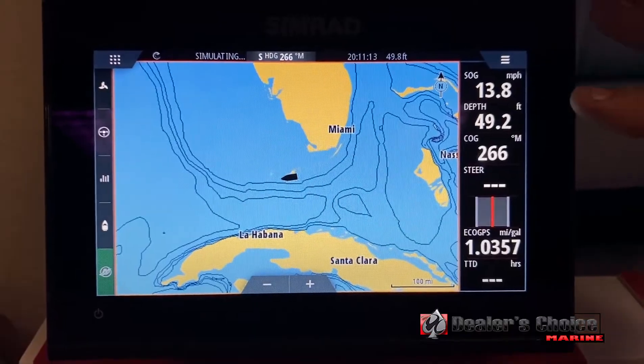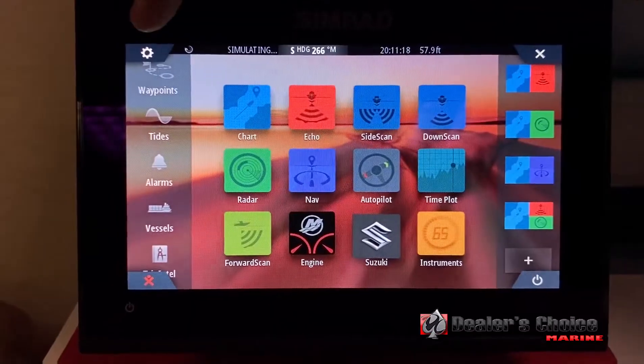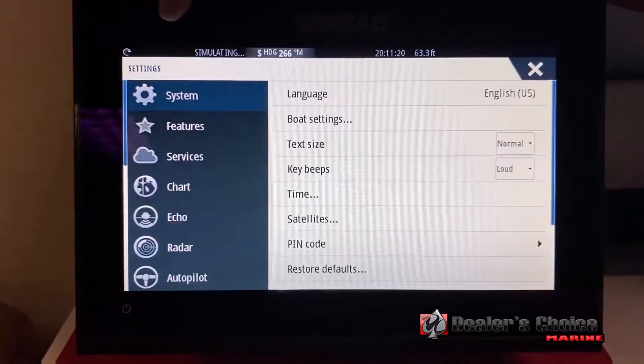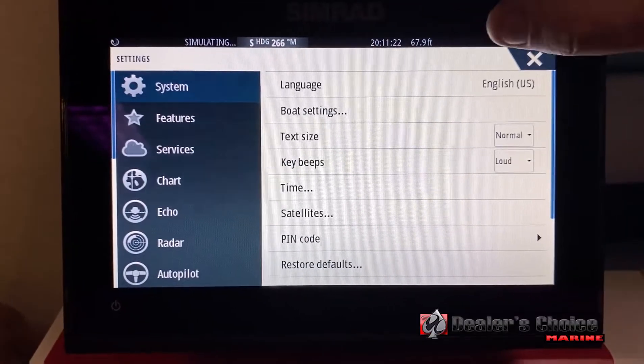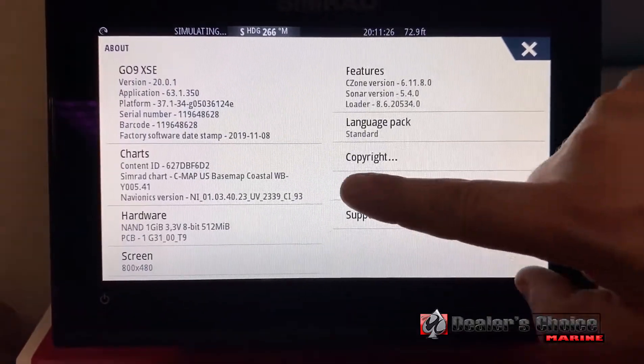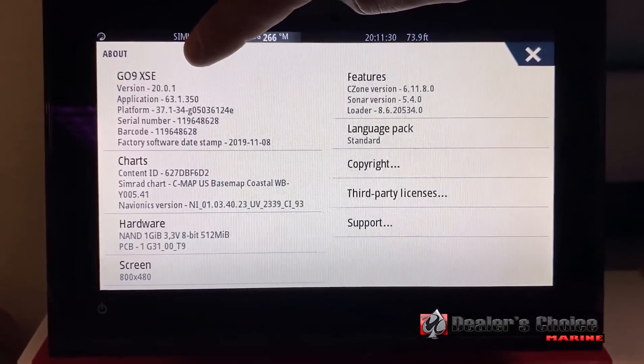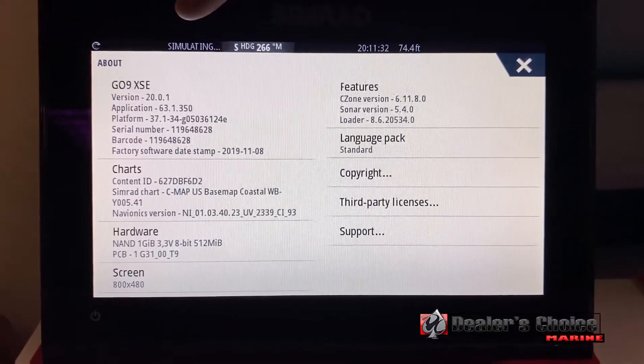So anytime you feel it's time for an update, or if you want to know about that, go into your settings. At the very top you'll see Settings — go into System, scroll down to About, and inside here you'll see your version number. It's 20.0.1, which is the most recent one as of today.